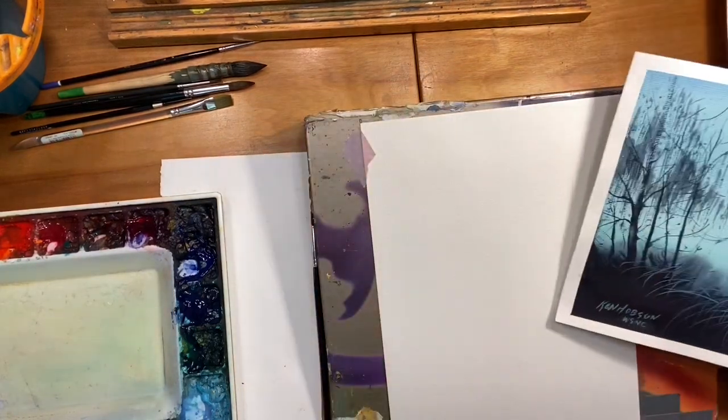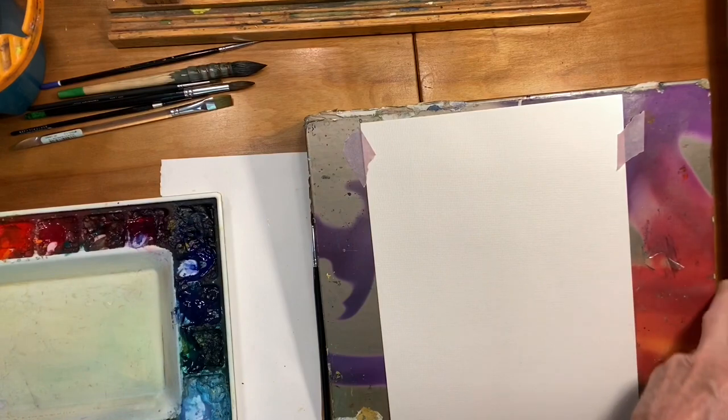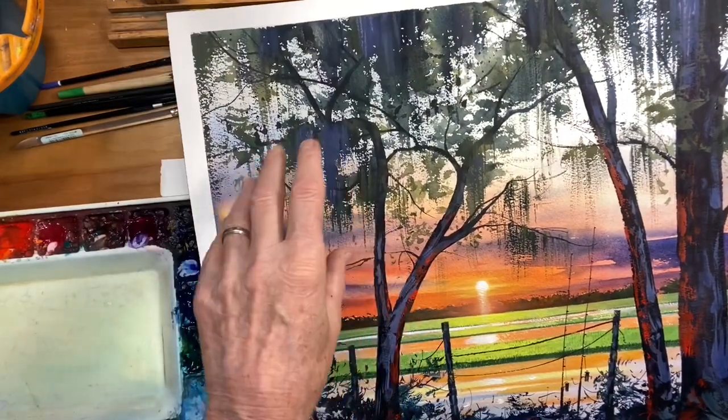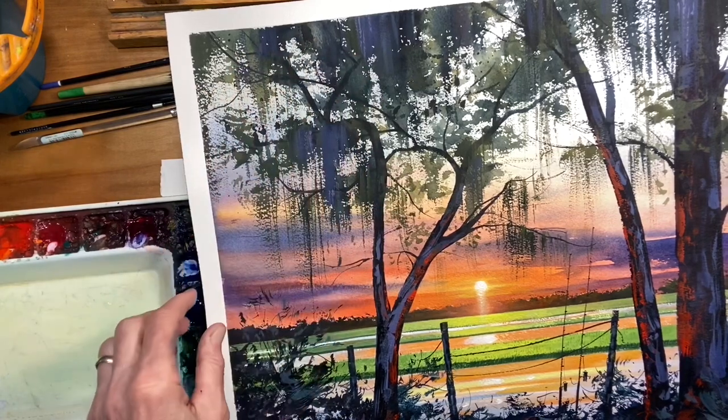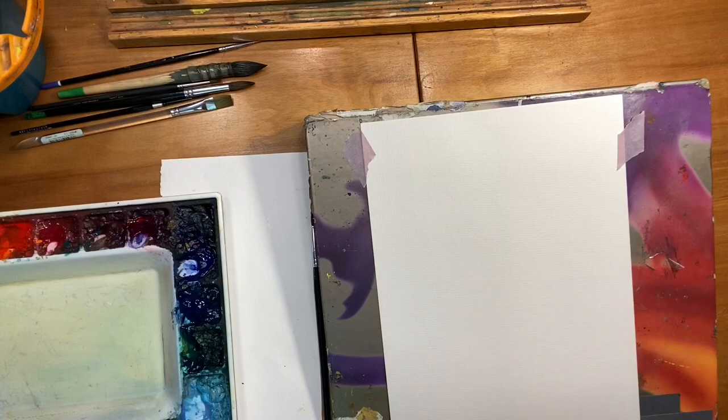I will do a quick demo and I'll use that paper for this. Here's another version of Spanish moss. It's a larger painting. How do I get that texture? How do I get that feeling of Spanish moss? Let's go ahead and approach that.